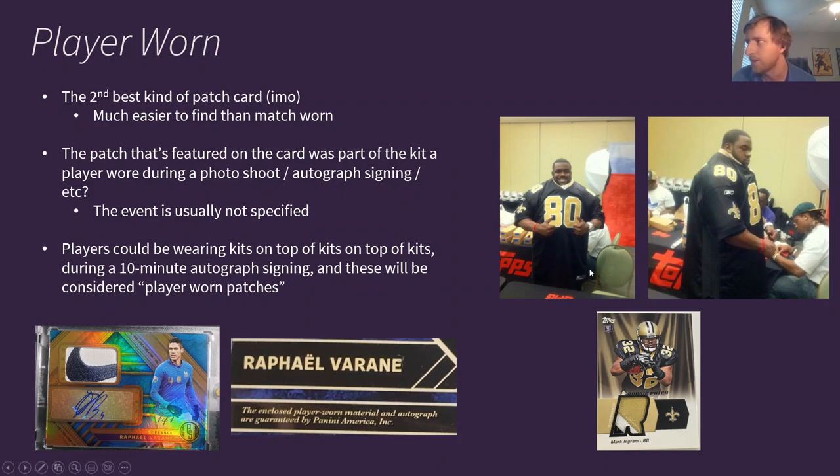This is one of the most famous examples in the hobby. This is American football player Mark Ingram, when he was a rookie for the Saints at the Topps or Panini premiere photoshoot and autograph signing. He's literally wearing like 10 or 15 jerseys at the same time — wearing number 80, which he never actually wears. He wears 32, but 80 makes bigger and better patches, so he's probably wearing 5 to 15 number 80 Saints jerseys. At the end of the signing all of these are considered player-worn and go into cards like this. The back of the card actually says it's from the rookie photoshoot. Personally, I can't really get excited about this knowing the player probably just wore it for 5 or 10 minutes while also wearing a bunch of other jerseys.